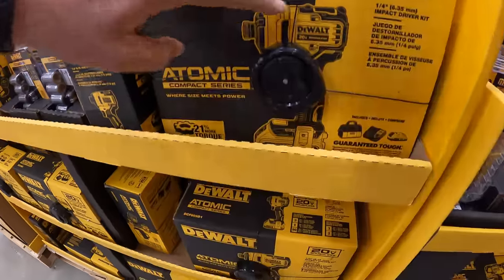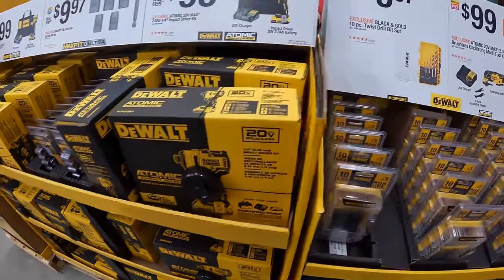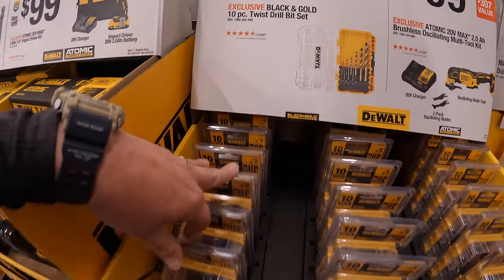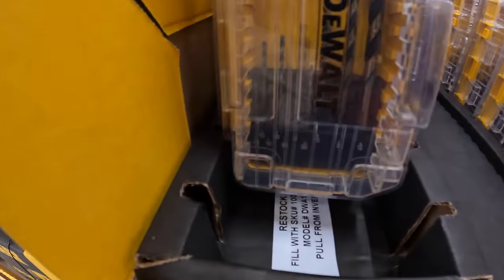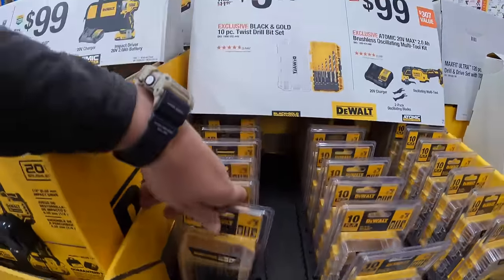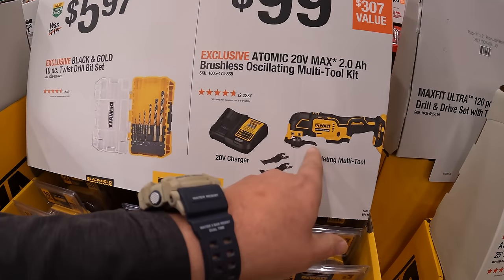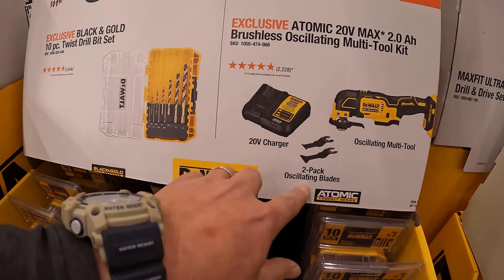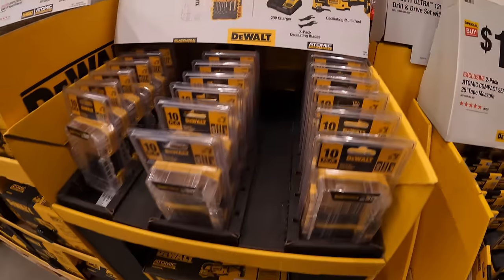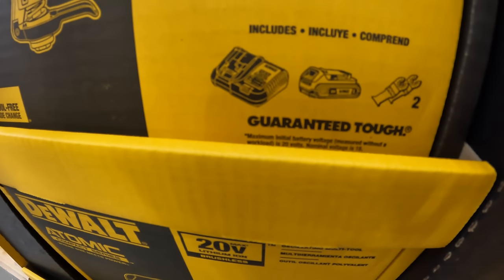It would have been awesome to see if this was the DCF850 as a kit. $5.97 for their black and gold 10-piece twist drill bit set. And $99 for the oscillating multi-tool with a couple of oscillating blades, charger, a 2-amp-hour battery, and two extra blades.